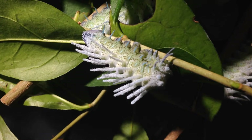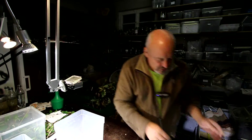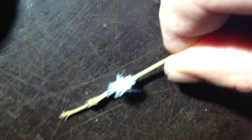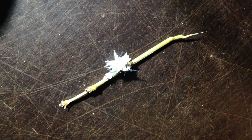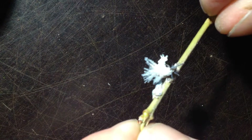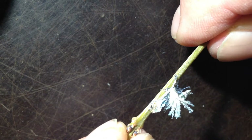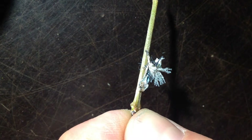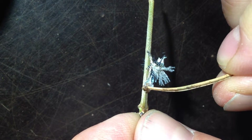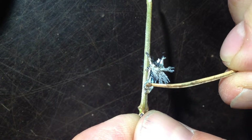Here you can also see the shed skin of the L4 stage — a very, very small and very light chitinous skin of the older instar. You also see the dot on the end of the abdomen of the L4 stage caterpillar.